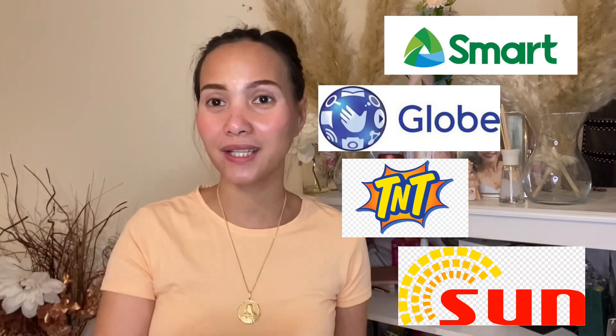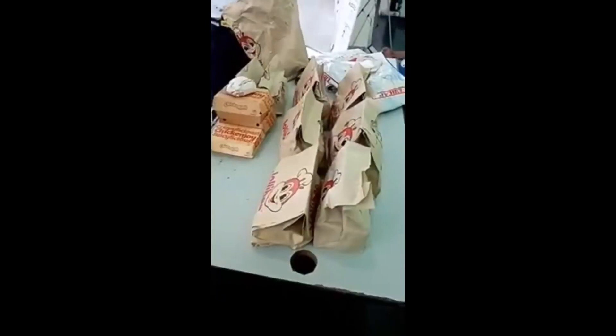Before we go to the rules, let me first show the results from our last para-raffle premium — the Jollibee premium. Let me show you the winners.